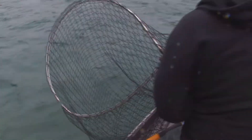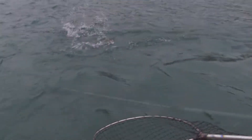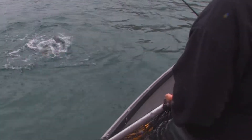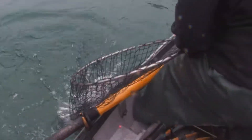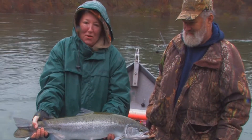These fish on the Smith River are absolutely chrome bright. Look at how pretty that fish is — that fish is gorgeous. You got a fish! Nice job. We need to catch a few more.